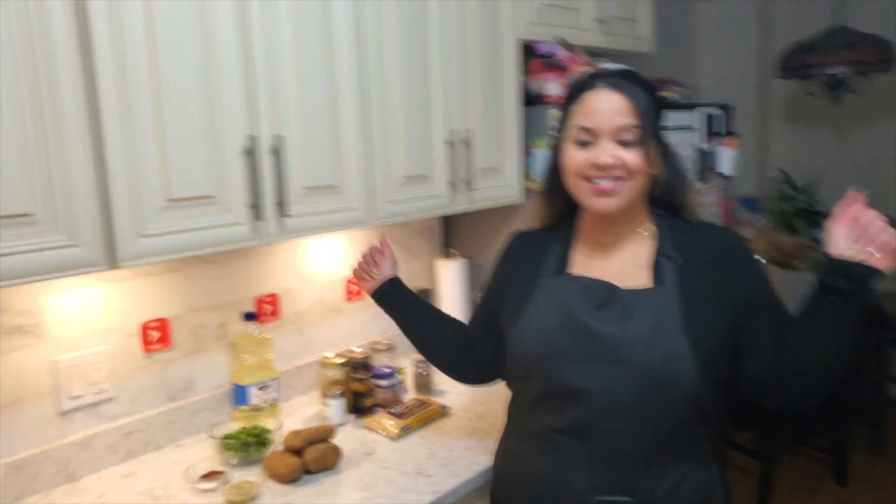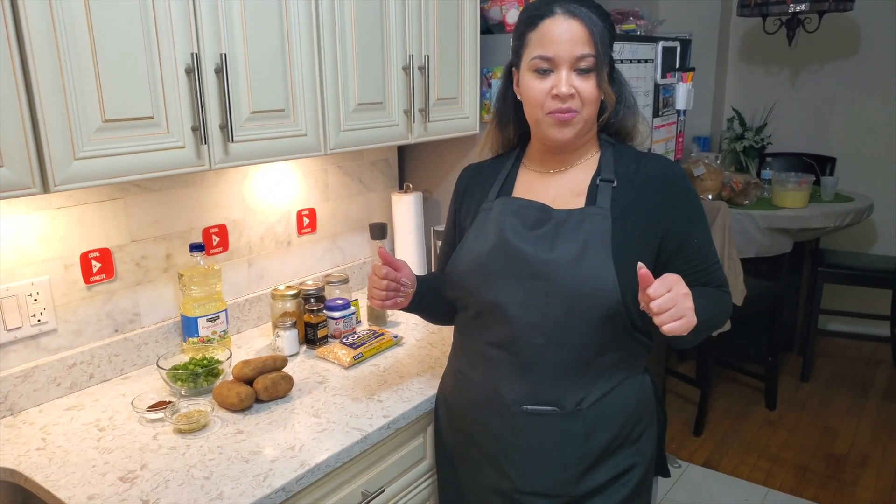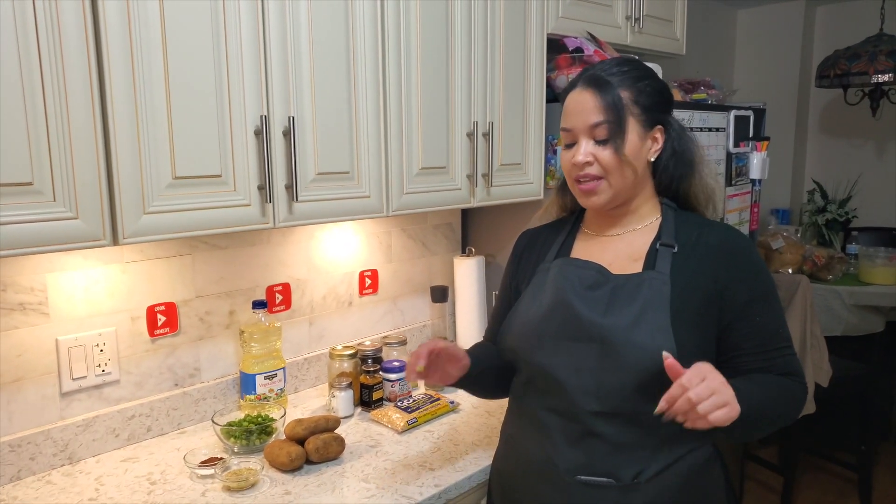Hey chef and chefettes, what's up YouTube! We are back with another video. We are going to make some West Indian potato balls — Aloo potato balls!